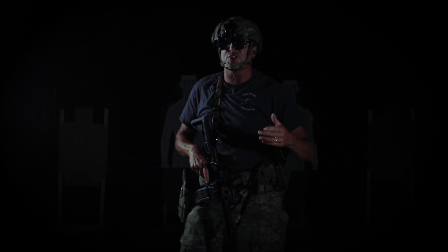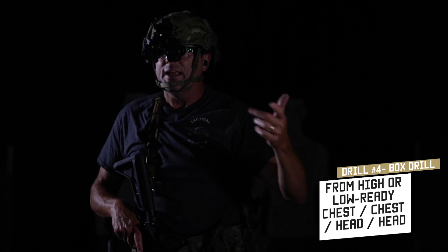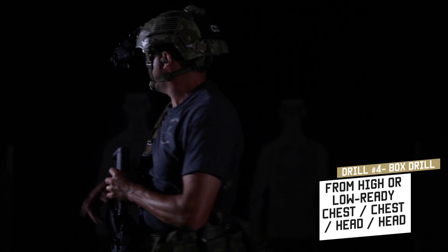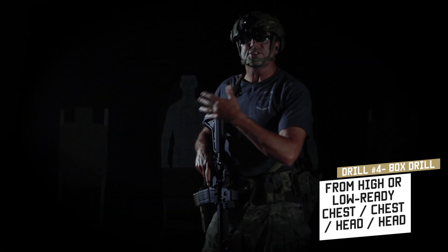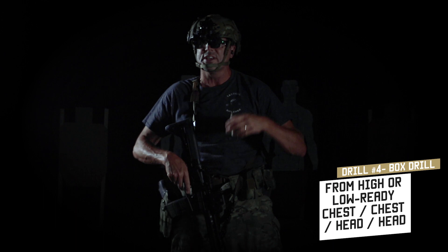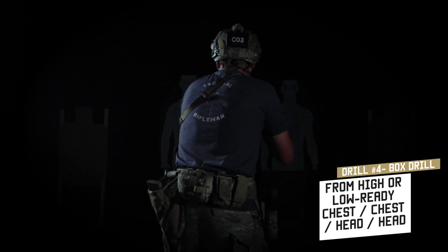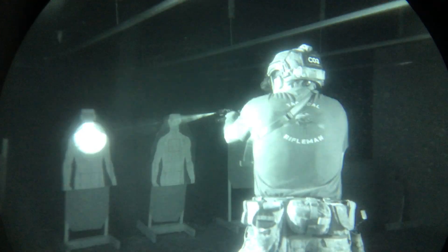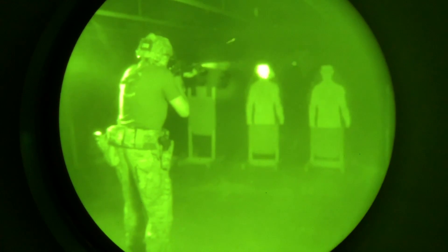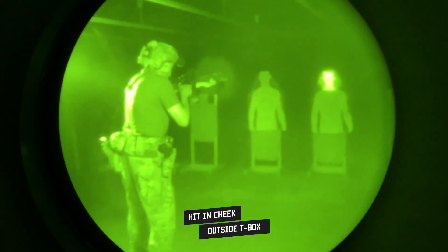Drill number four is the box drill, because he might bring friends. We've got two targets to the front. Just like during the day: two rounds to the chest on each target to knock them off balance, then follow up with a head shot on each. Bring it up — chest, chest, T-box, then the other target. If you miss, follow through on that guy again.